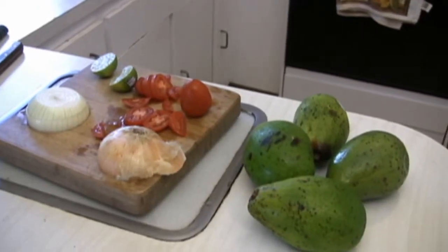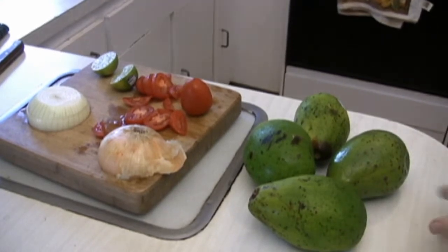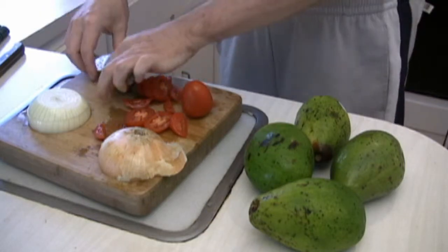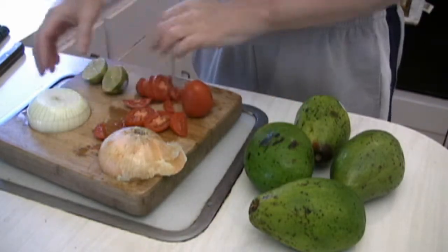To get started, here are some of the things you're going to need: a few avocados, some tomatoes, a lemon or lime, and an onion.